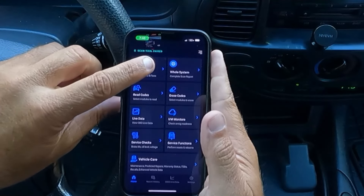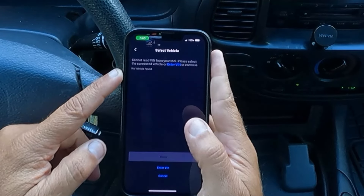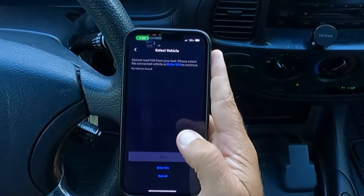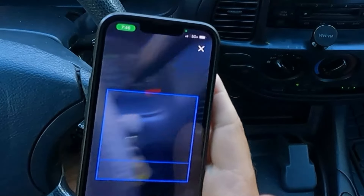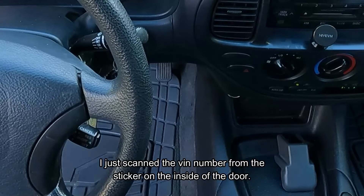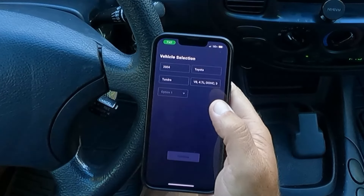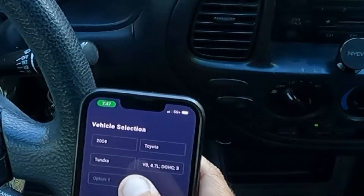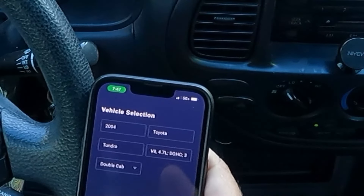So, check engine — engine codes and fixes. Let's click that first. It says cannot read VIN from your tool. Please select the connected vehicle or enter your VIN to continue. I'm going to scan the VIN using the camera. I jumped outside and scanned it — that worked perfectly. It's a 2004 Toyota Tundra V8 4.7 liter. It's asking me to select an option — this is a double cab, so I'll hit that and push continue.